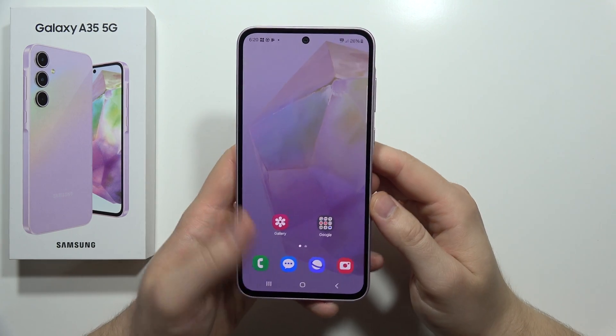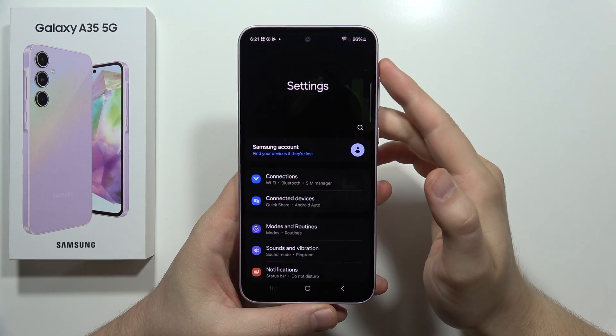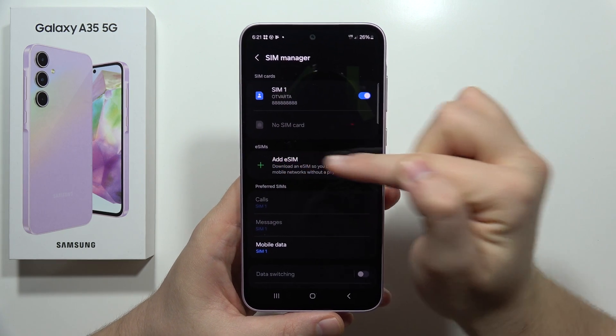To activate eSIM in your Samsung Galaxy A35 5G, you have to just go into the settings. From there, move into Connections, then SIM Manager, and click to add eSIM.